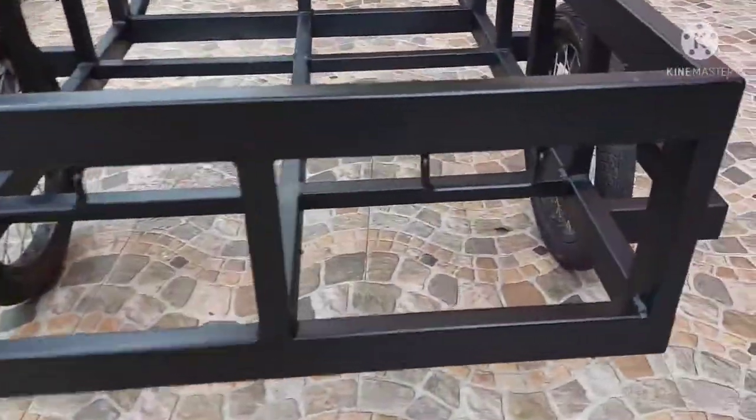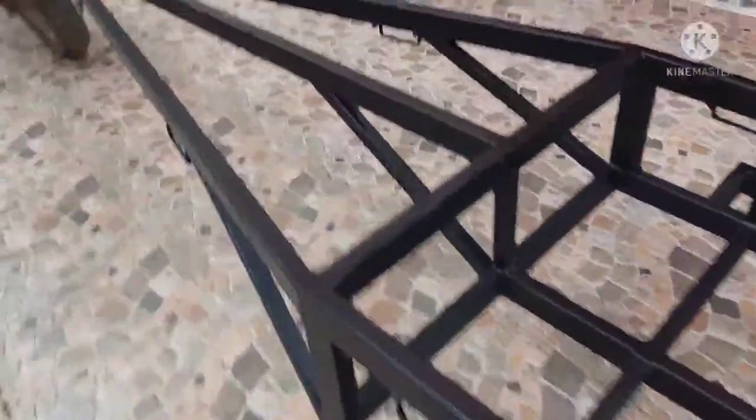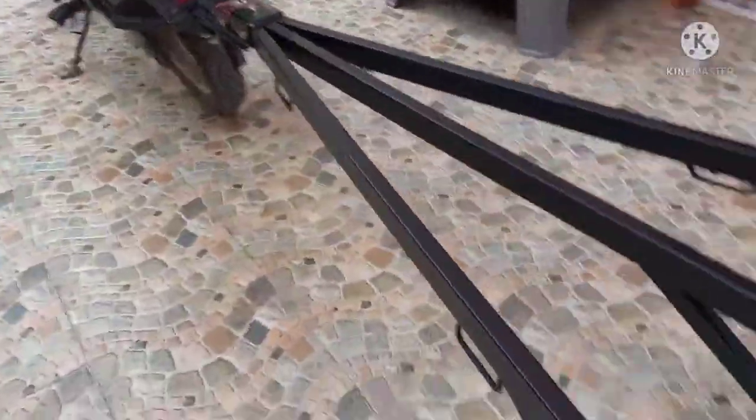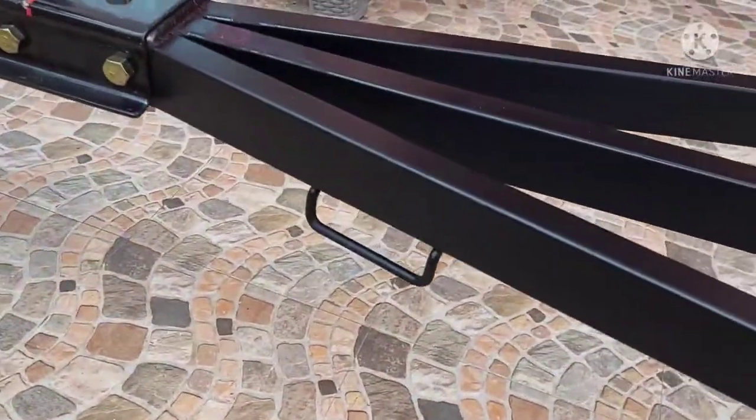I've got tie downs on the back here too, which is cool. This thing is built pretty heavy duty — even got braces here. So from the actual cart all the way to the tongue, I've got three braces there, two more tie downs here, and two more tie downs in the front.